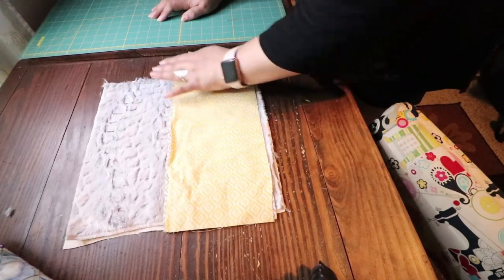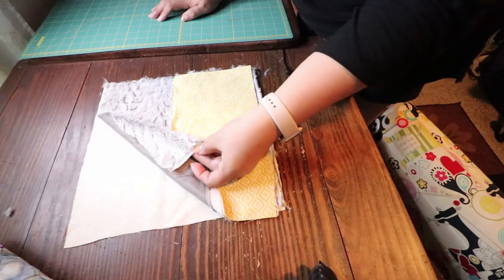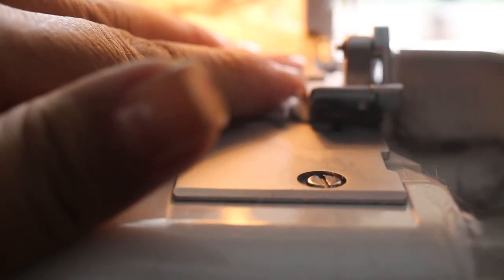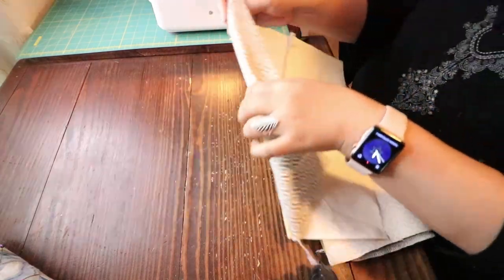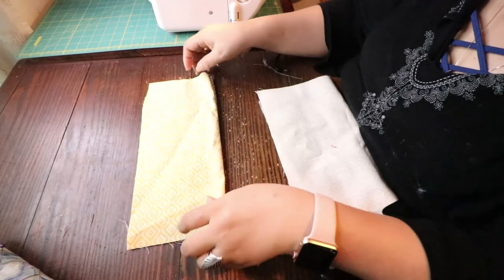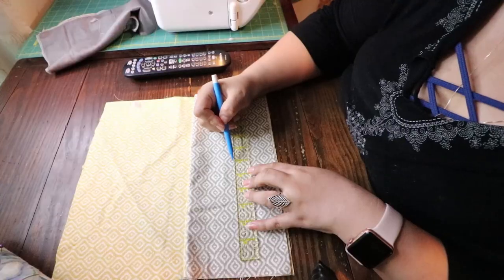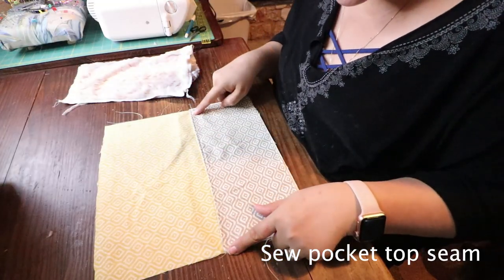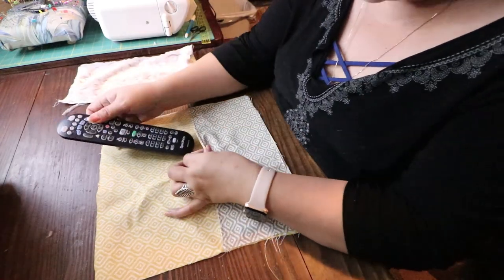Once you have your pieces cut, go ahead and serge the fabric. If you don't have a serger, I recommend you do a zigzag stitch because this fabric is furry and messy. Here you see me on my serger — I like it because it straightened everything out and controlled the mess. After that, serge your pocket pieces, turn them right side out, iron them, and do a top stitch on that seam. Then get your other piece of fabric and start marking lines on your pocket. I measured center and three inches over to fit my remote, then sewed those measurements down to the fabric.